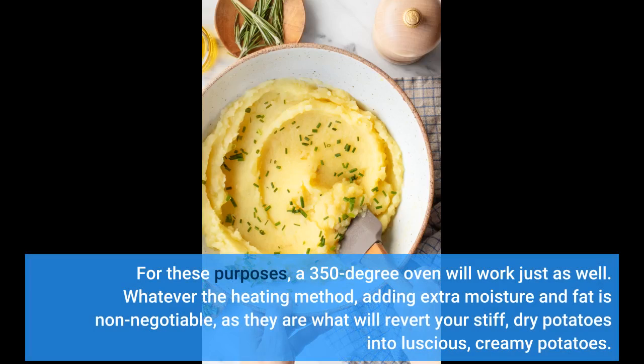For these purposes, a 350-degree oven will work just as well. Whatever the heating method, adding extra moisture and fat is non-negotiable, as they are what will revert your stiff, dry potatoes into luscious, creamy potatoes.